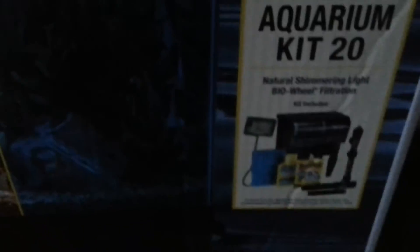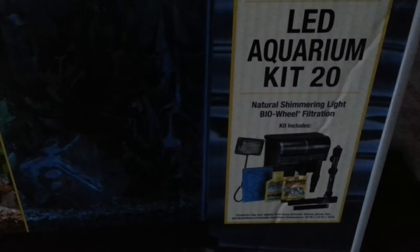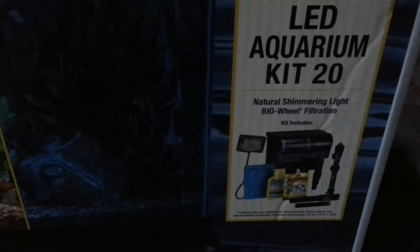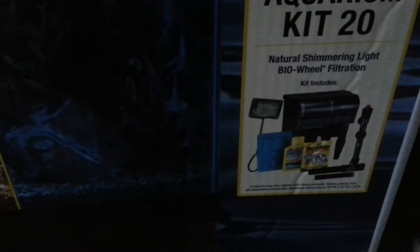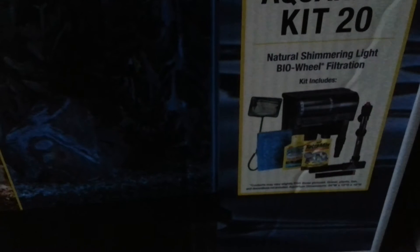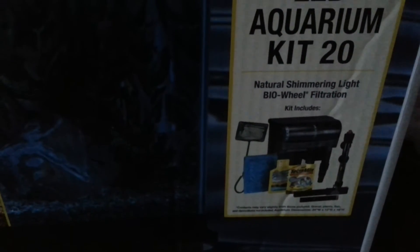This tank is Marineland, and it has daylight and nightlight modes as I showed you. It's the LED Aquarium Kit 20 with natural shimmering light and bio wheel filtration. This kit came with a net, the filter, filter cartridge, the heater, and a sample pack of food, plus the chemicals to get it started cycling.